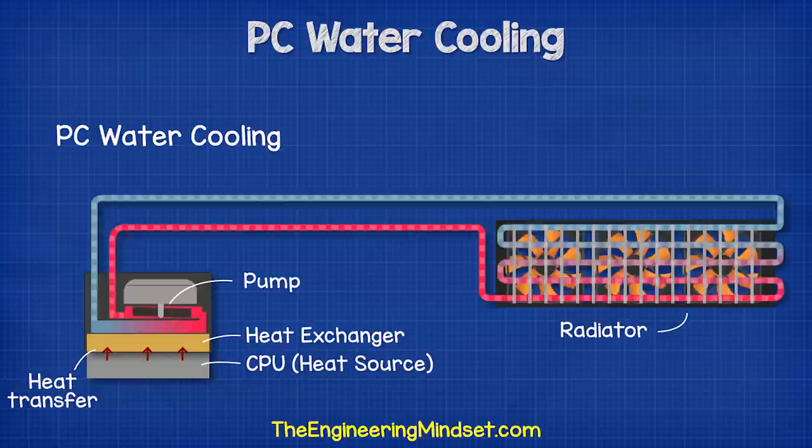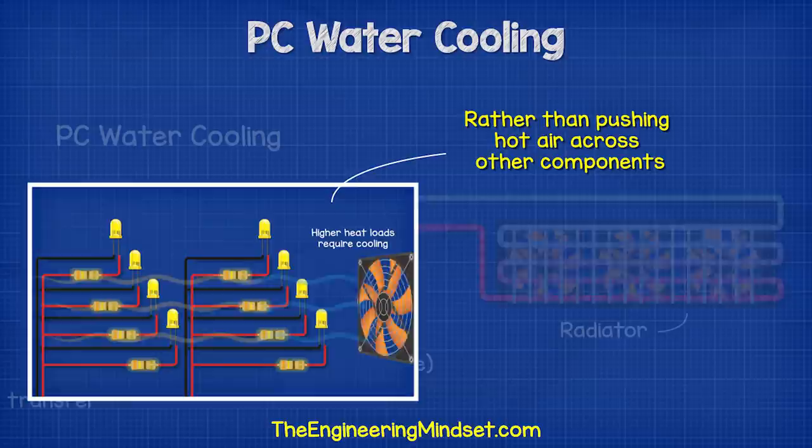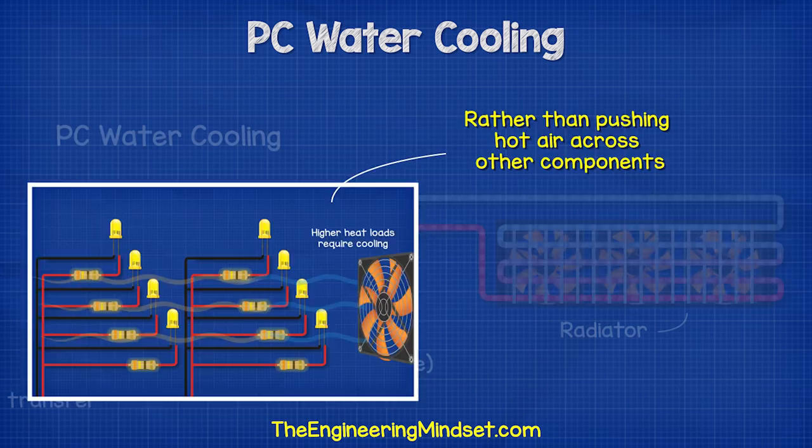The reason this method is so efficient is because water has a substantially higher heat capacity than air, which means it can pick up more heat. Additionally, rather than pushing air across the fins and blowing the heat across other components, the water-cooled system is collecting the heat and moving it away, then rejecting it completely from the system.